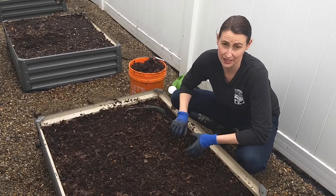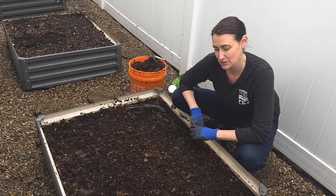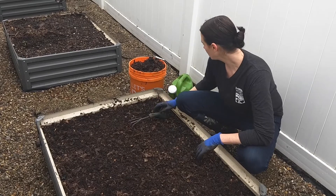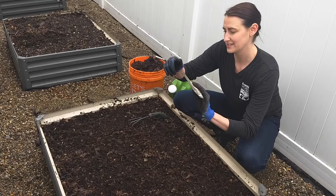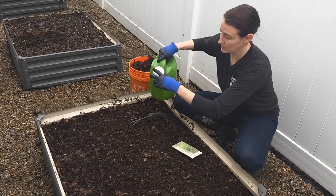So it's early spring — it's the end of March. I've just cleaned up this garden bed and today I want to apply a cover crop. To do this you'll need a garden fork, a package of cover crop seeds, and a watering can with a rose nozzle.